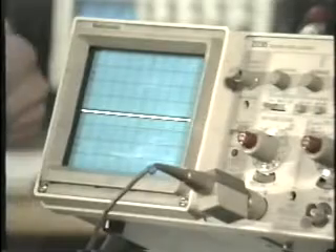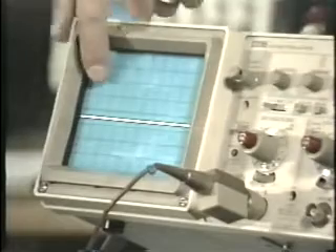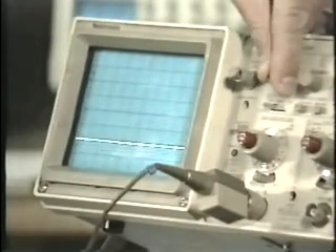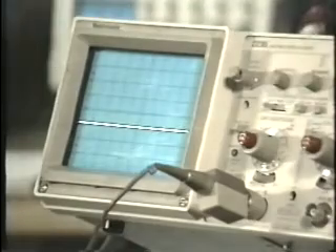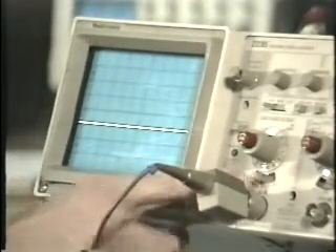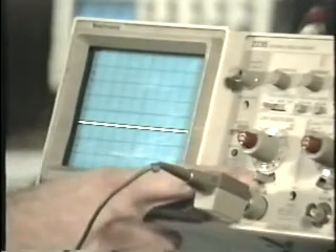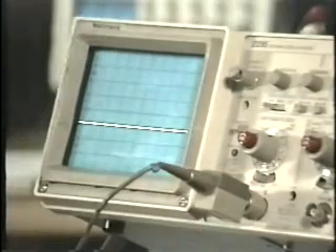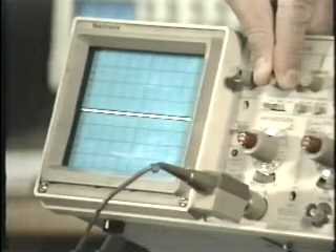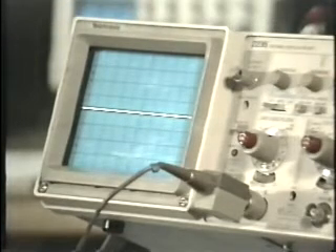The scope has a vertical position control that allows you to move the baseline up or down on the face of the graticule. To set the baseline, start with the input selector on ground. This disconnects the probe and grounds the vertical input of the scope, making it zero volts. Then use the vertical position control to pick a convenient horizontal line on the graticule. We'll put it right on the center.